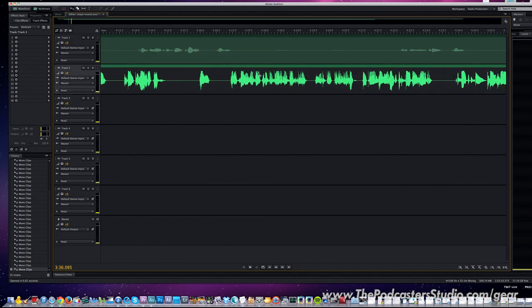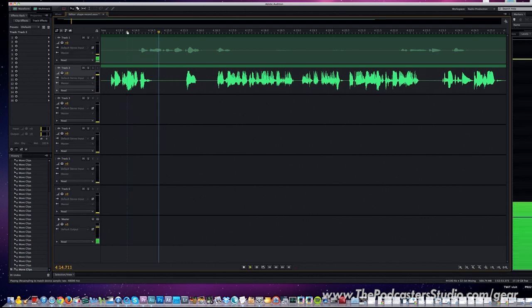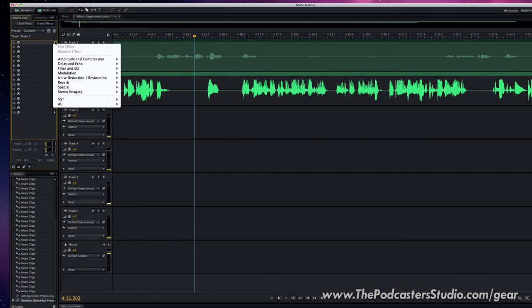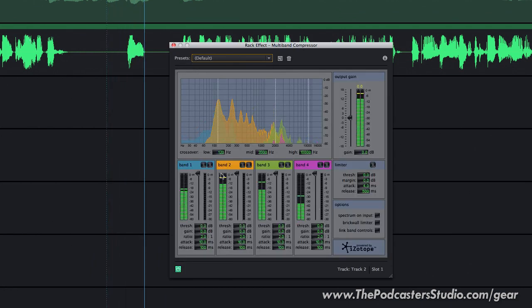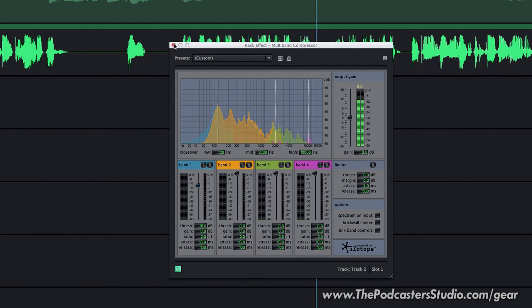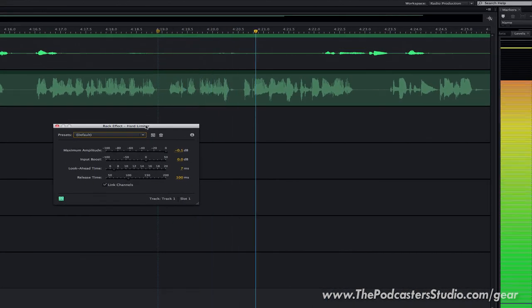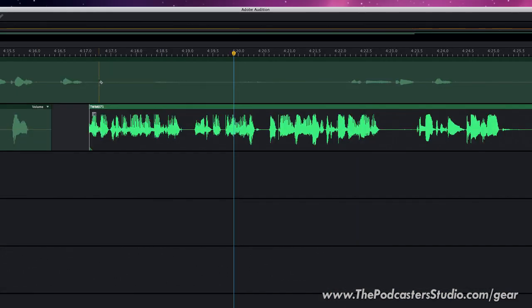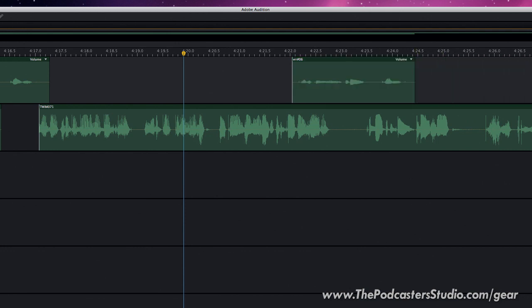Remember to hit record on the recorder, and then you're ready to record your interview or Skype conversation. You have your voice on one channel and the Skype or computer audio on another channel. In post-production you'll have two different tracks to work with — you can add effects, EQ, compression that fits your voice, as well as post-process the second track for your interviewee's voice specifically. You can also remove audio from either track if someone coughs, sneezes, clears their throat, or is a heavy breather.